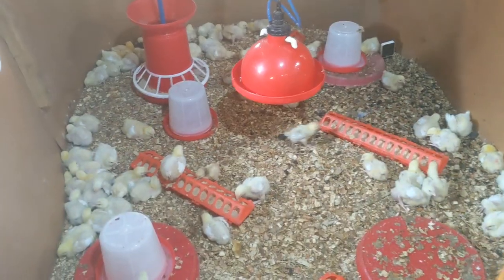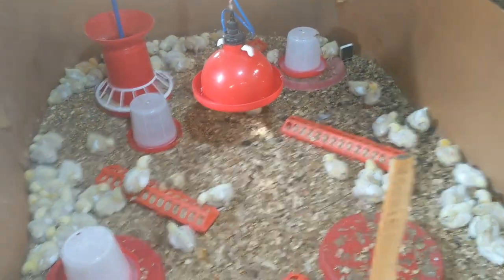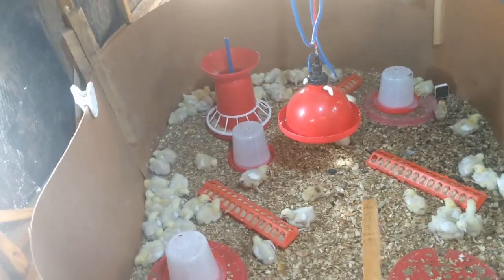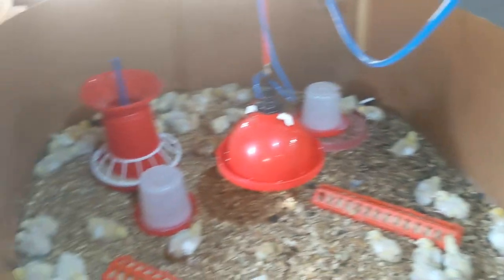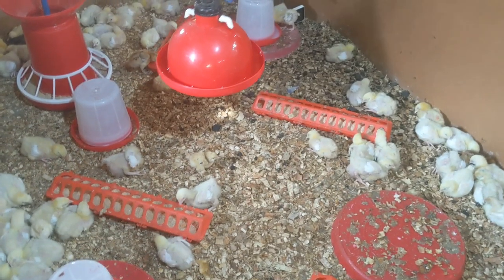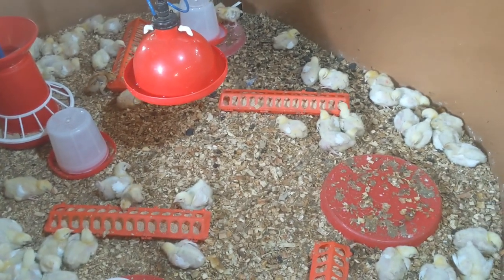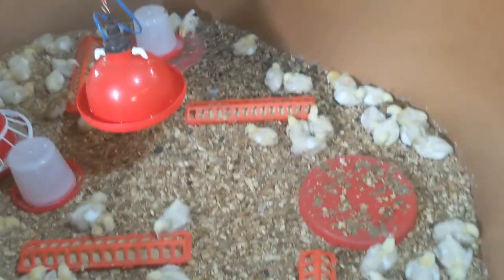That's it — good luck as you try this on your farm. I'm DIY Agrik, the number one animal scientist and your poultry success partner. If you're new here, please subscribe to the channel to continue enjoying content like this, and hit the notification bell so you get notified on the next upload. Thank you, give us a thumbs up!